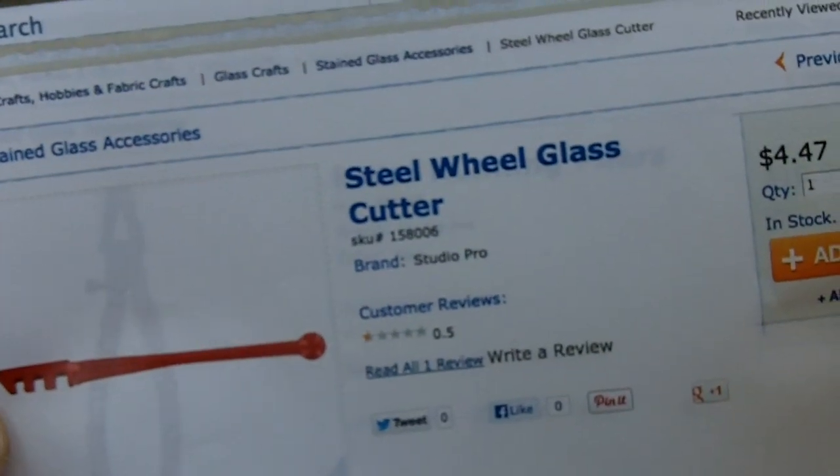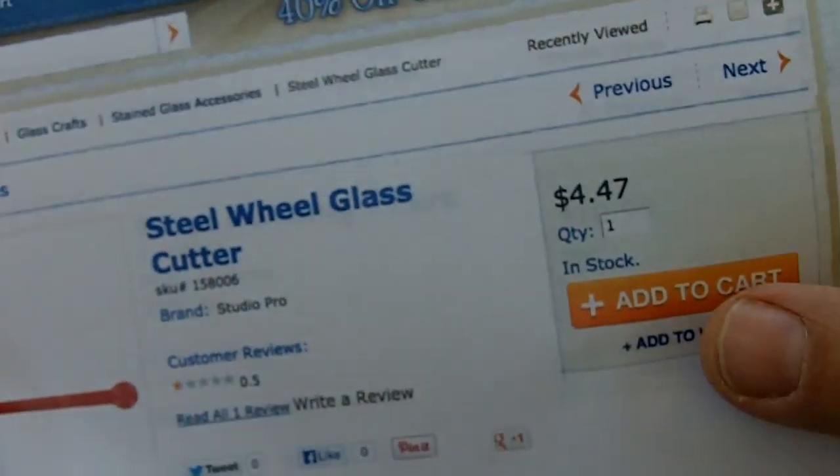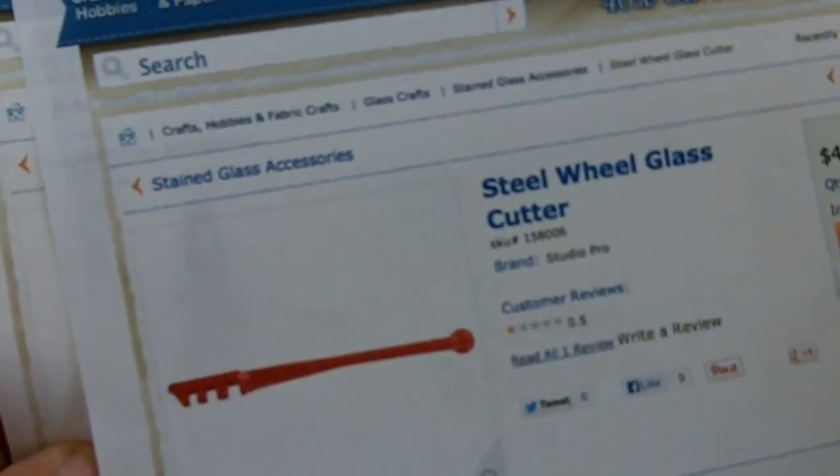And the steel wheel glass cutter — that's only about $4.50. So there you go, that's the tools I use.